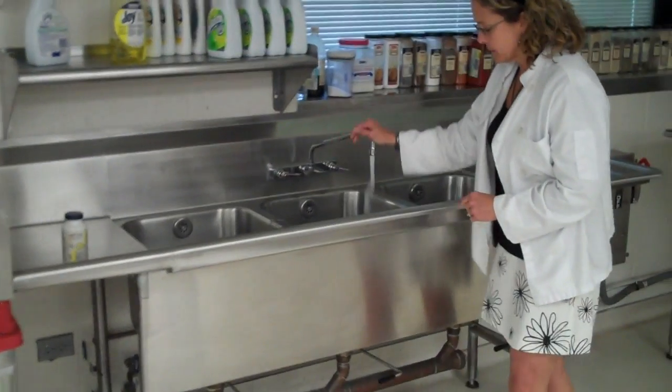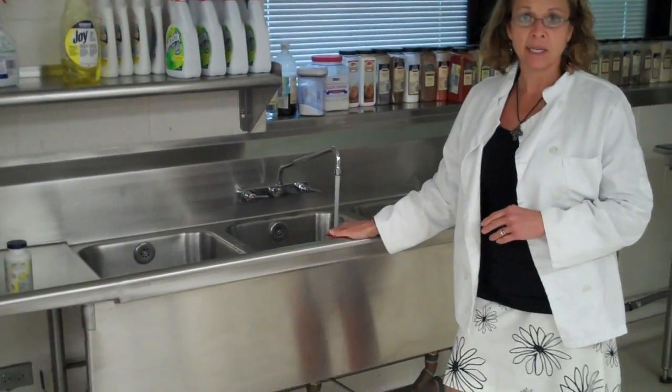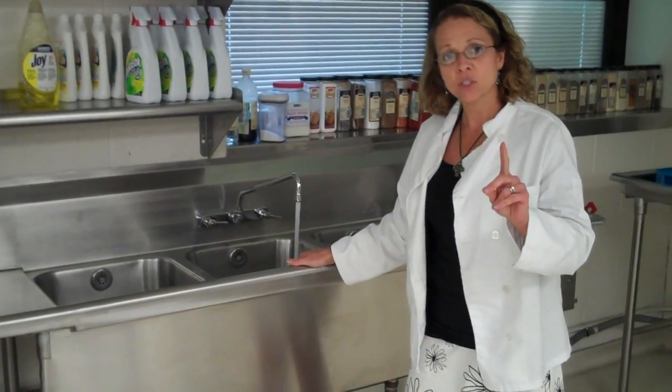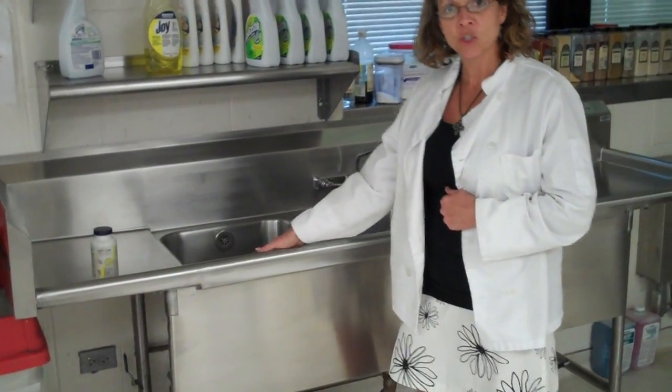After that sink is full, you can come to this one. This sink is for rinsing, so this just gets clear water. So again, step one is scraping, step two is washing, step three is rinsing.